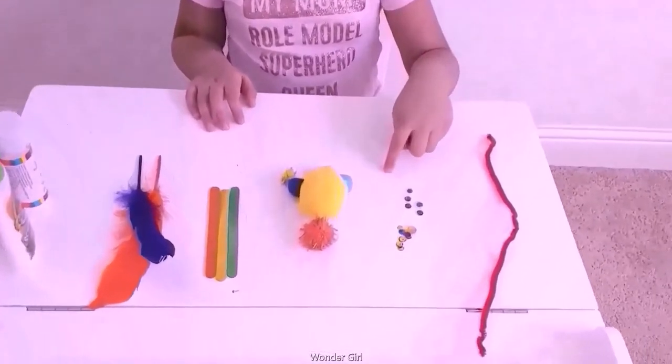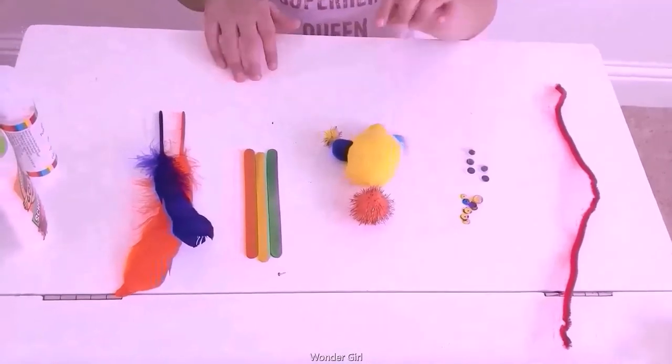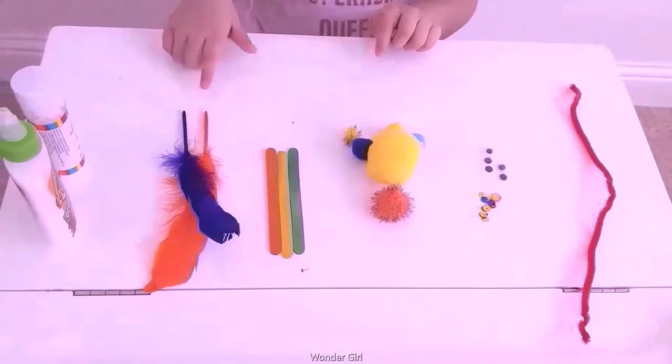Patina, cut-out eyes, shiny, pompons, sticks, feather, and blue.